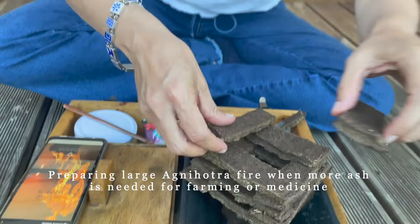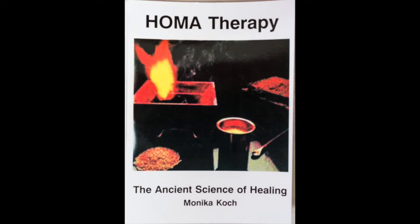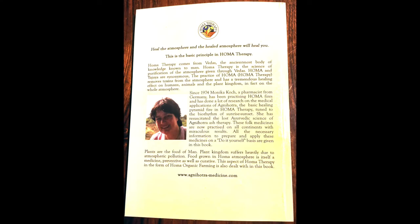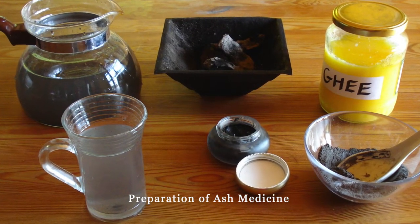If you want lots of ash, use more cow dung. If you want to use the ash for medicine, get Monica Cox's book on medicine — she shows exactly how to use the ash medicinally. If you're making ash for medicine, I highly recommend washing the area where you'll do Agnihotra, washing yourself, and keeping clean clothes. Then the ash will be much more powerful as medicine. Otherwise the ash can still be used as medicine, just not as fully powerful. And remember: once you finish with the ghee, close it up.